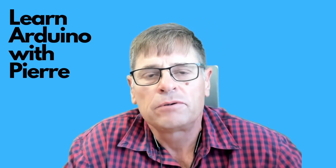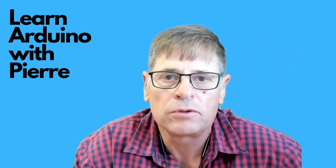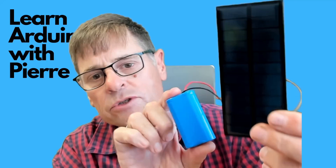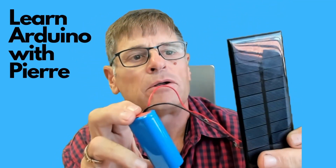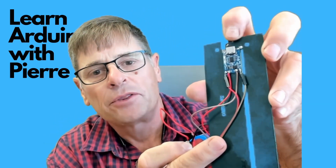In today's video I want to show you a small solar charger that I use in order to charge 3.7 volt lithium-ion or lithium polymer batteries. Here you can see an example of that — it's got a small solar panel. These two batteries are in parallel so it's 3.7 volt, and you can see the small solar charger module at the back there.